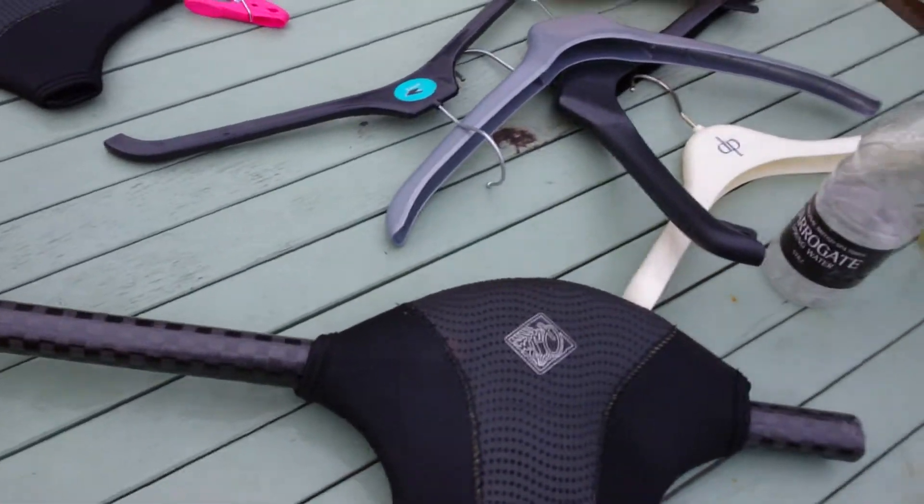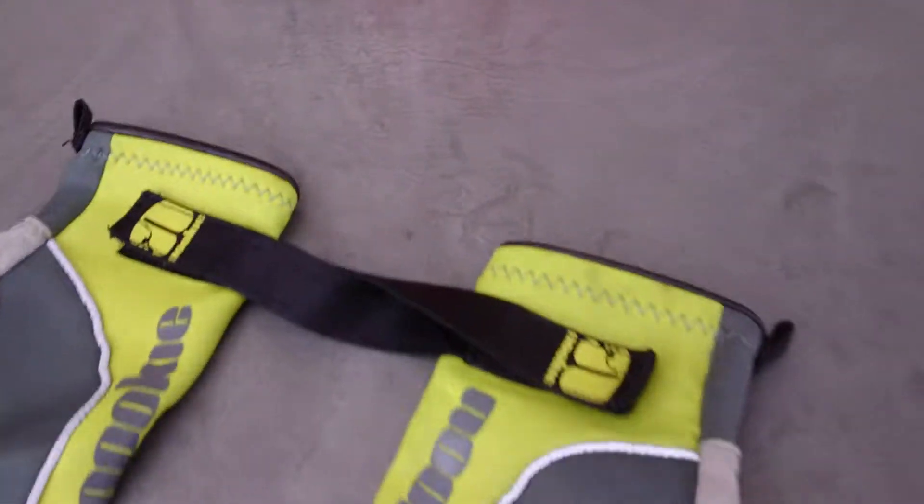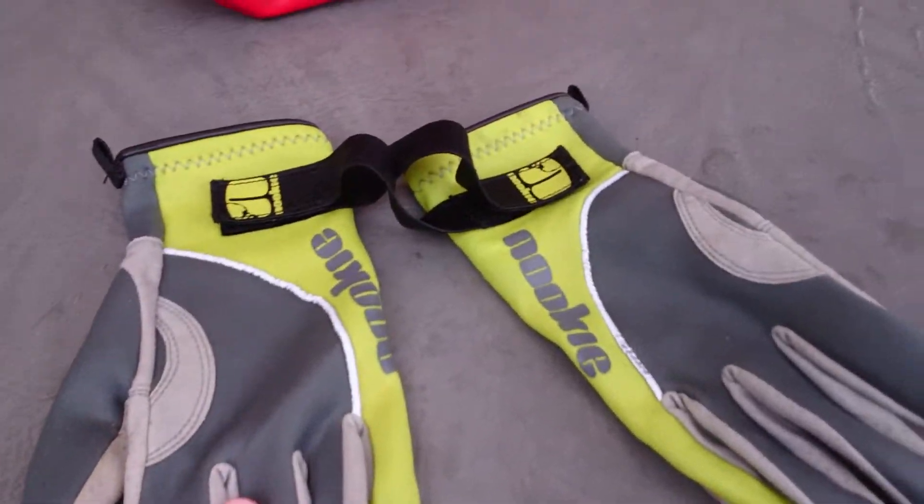I'm not a massive fan of them, so generally I like my gloves. Some pair of nookie gloves — they're quite nice, they're quite warm.